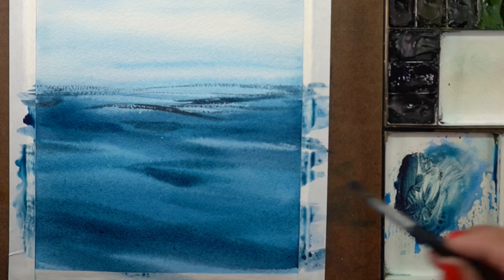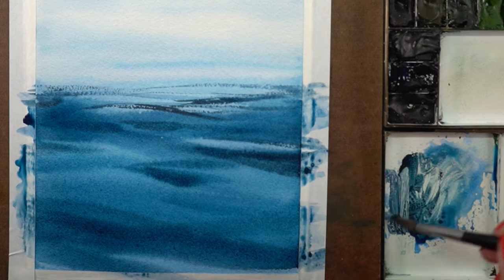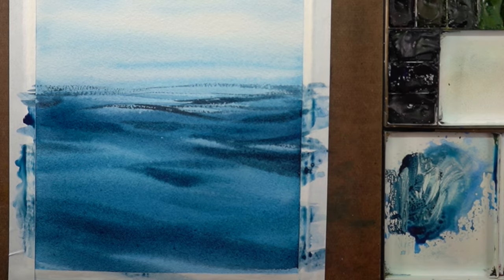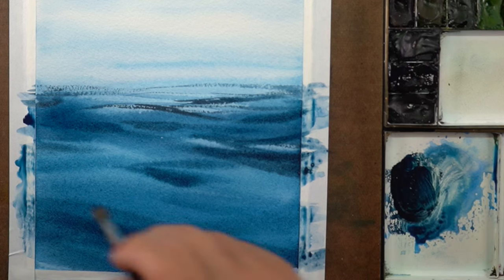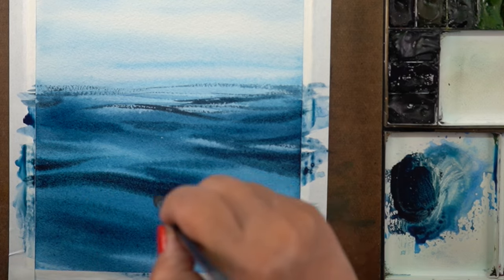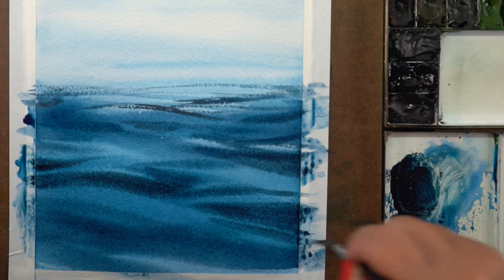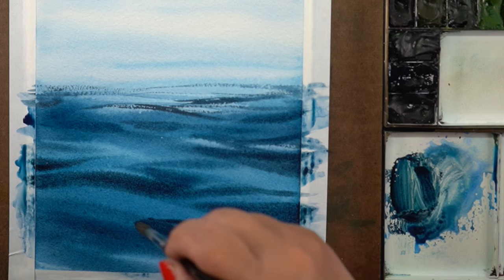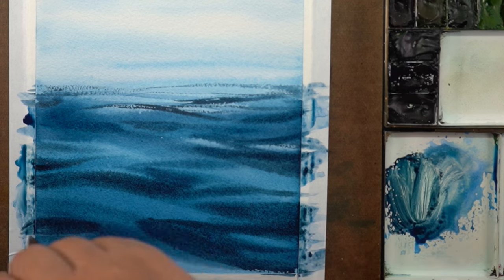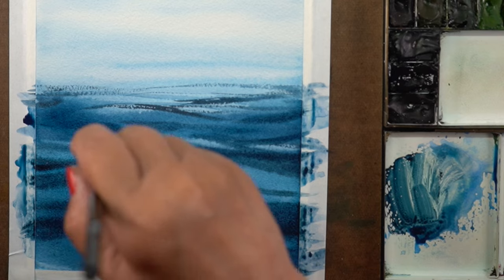That ends up looking like dappled light in the middle area. Then I went back into areas I had already painted — notice these are the darks. I'm adding more darks inside the darks, and anytime I touch a lighter area I'm generally finding dry paper by now. I'm painting into really dark areas to get softer lines and into drier areas for harder lines. Here I wanted to start defining waves going up and down. I've seen people end up with W's across the page — that's not how waves go. Most waves just undulate softly, so don't make a bunch of W's.